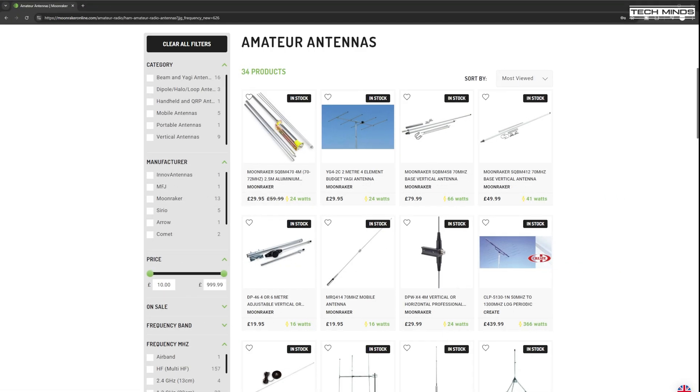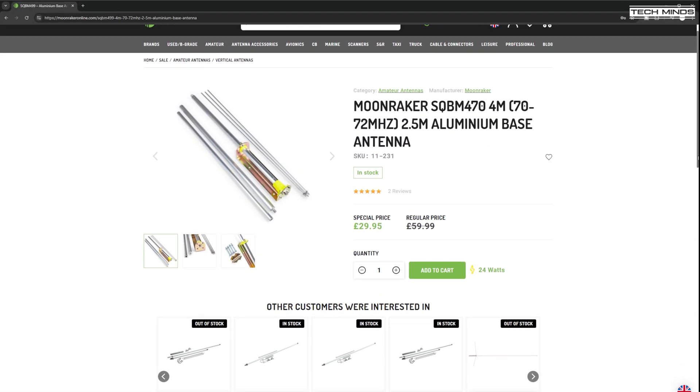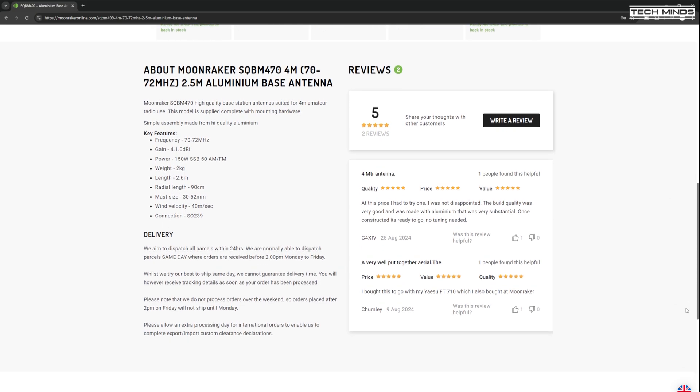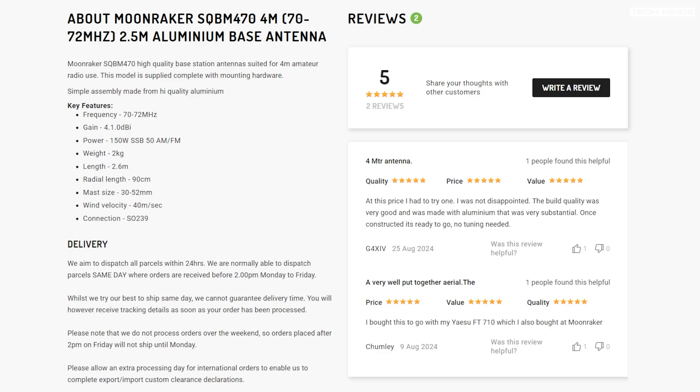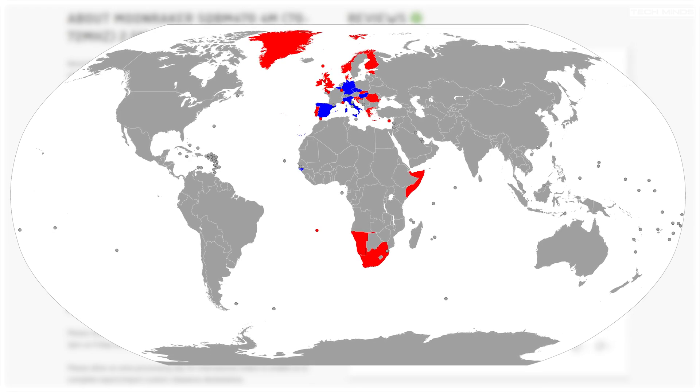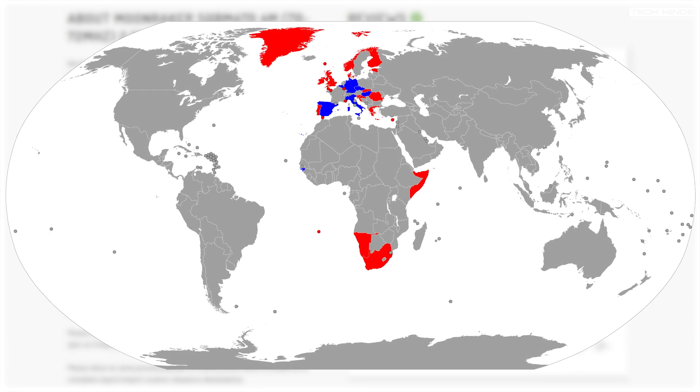While searching for an antenna, I came across this rather cheap vertical antenna sold by Moonwaker here in the UK. In fact, they had a discount on it, so it costs less than 30 UK pounds — kind of hard to pass up. The reviews on the website looked pretty good, it wasn't stupidly large, and the gain figures and power rating seemed quite believable within the specs I needed. Four meters isn't used a great deal, but there is a slight increase in activity with some simplex nodes popping up around the country, and of course contest days and sporadic-E in summer.